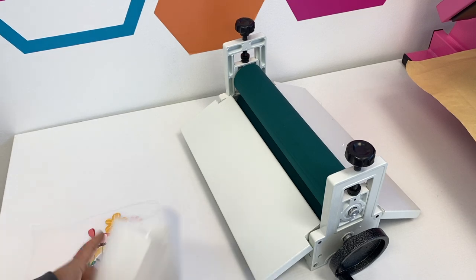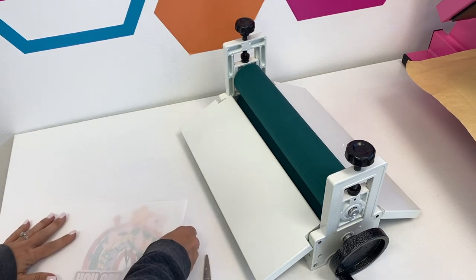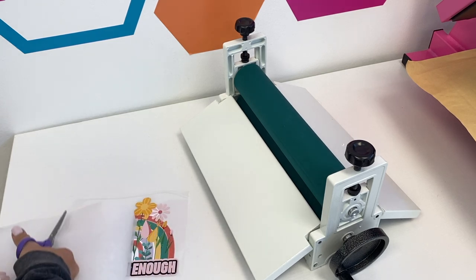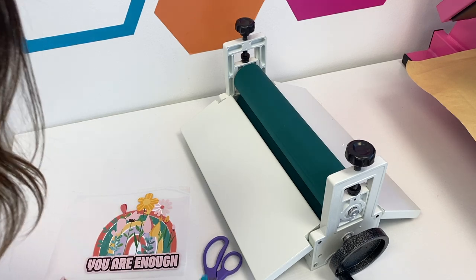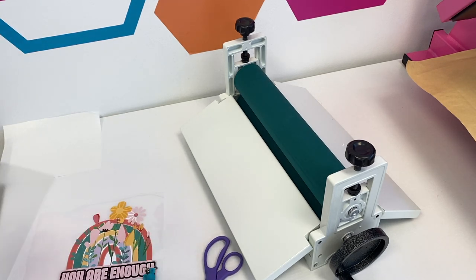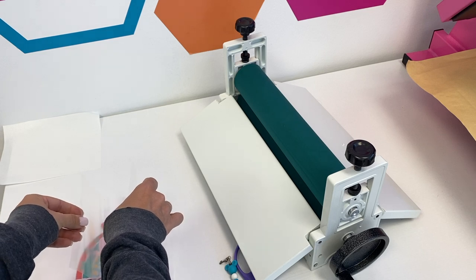First thing you want to do is get your mask. I have this piece of mask — it's a little bit big, so I'm going to cut it down so that it's about the same size as my design. I don't want to waste any. Then we will take the backing off the mask. Once I have the backing off, I like to hold the mask in kind of a U position straight above the HTV and put it down the center first.